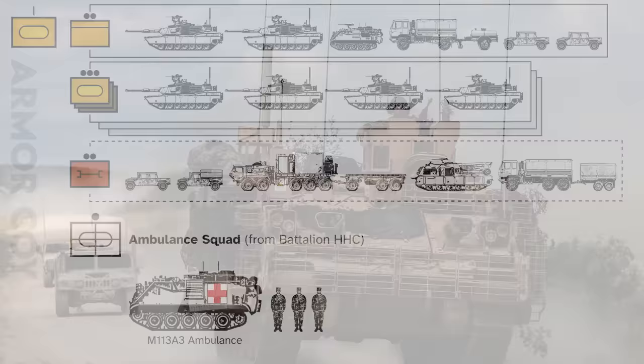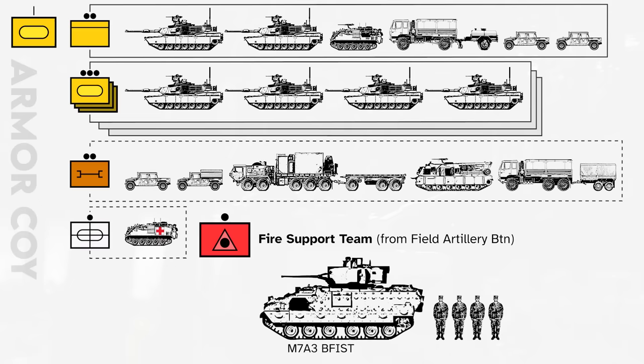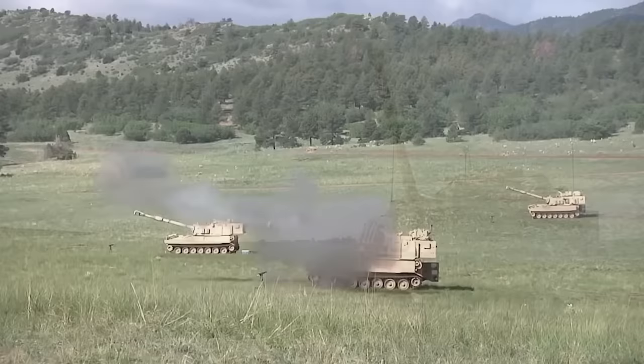Note that in the future, the M113 is planned to be phased out by the AMPV, which is essentially a turretless Bradley. And lastly, a fire support team — or FIST — is attached from the brigade's field artillery battalion to coordinate fire support and make recommendations to the commander on how fires are to be used. Such fires can include battalion-level 120mm mortars, brigade-level 155mm artillery, and if a JTAC is not present, emergency close air support.